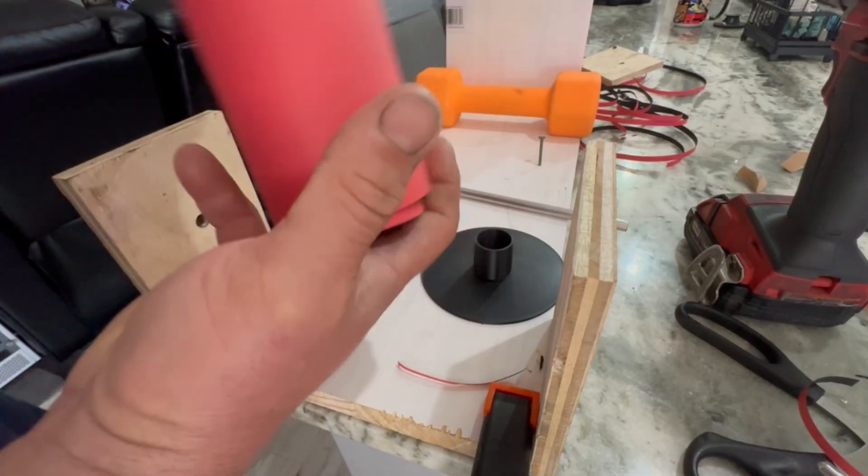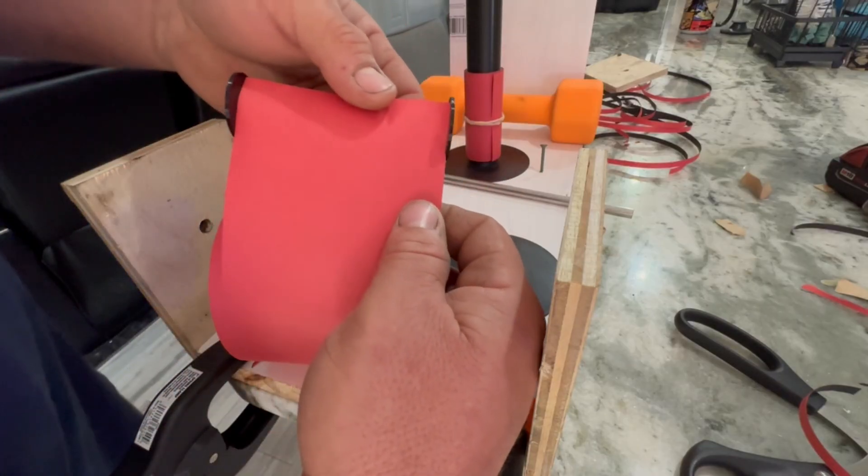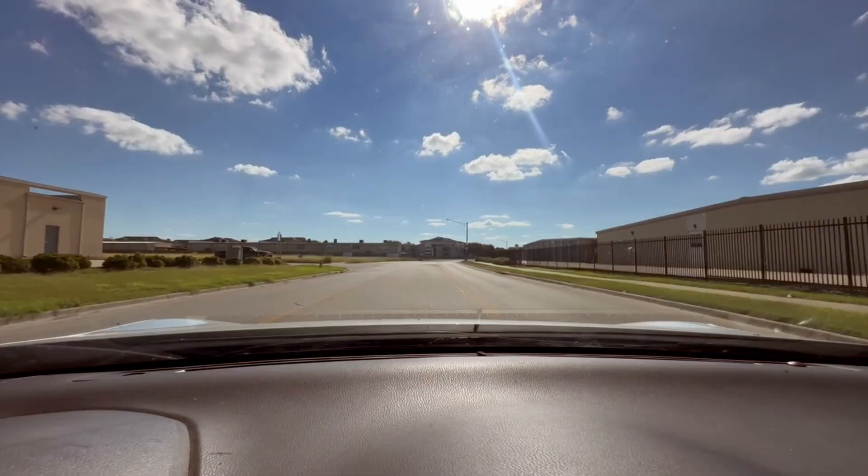This is me test fitting the spool, making sure it's the correct size before moving on and cutting the rest of them. After that, a short trip down to a local Walmart to test the camera.